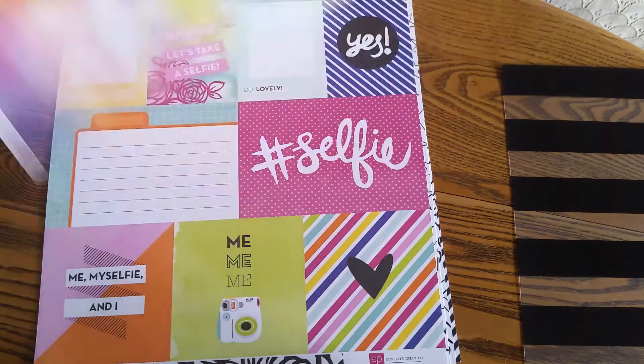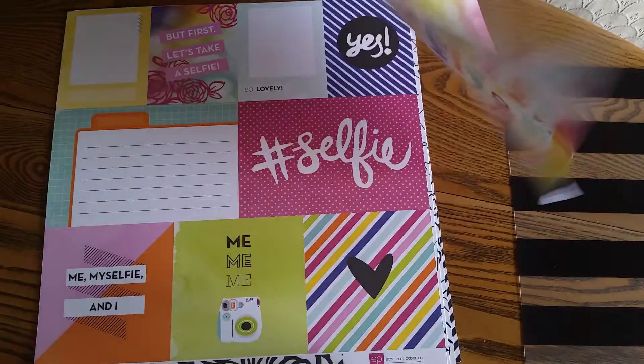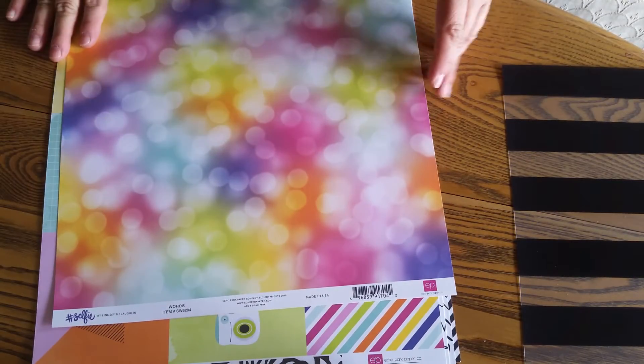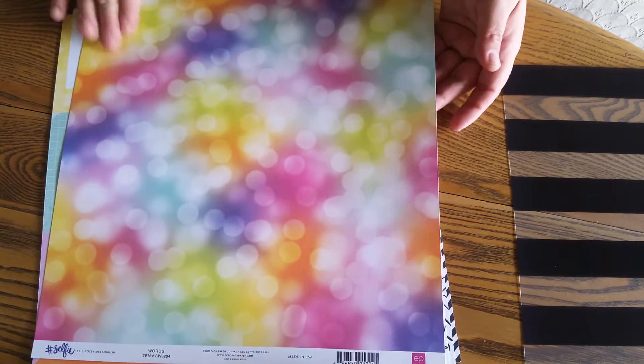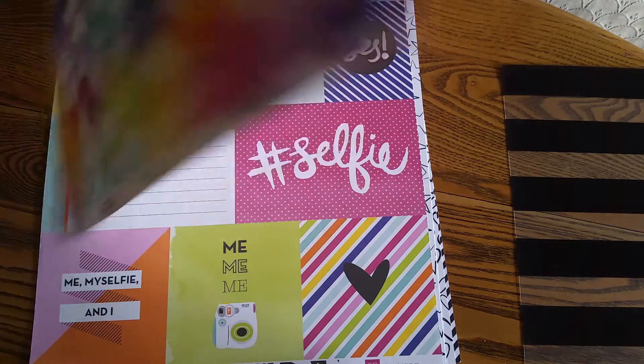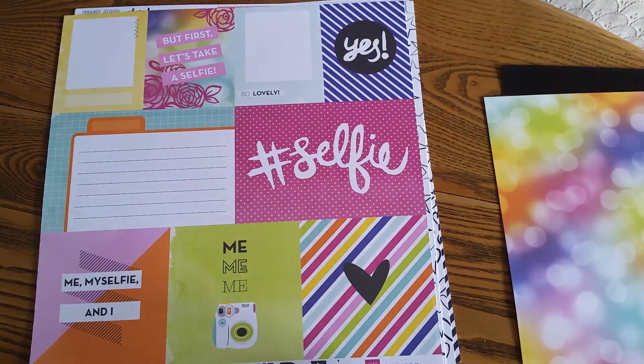It's called Words because it's named after this side. So this must be the B side, but it's from the hashtag Selfie Collection from Echo Park. Seriously, this is the best side. This side is cool — it's really cool and it's lovely, but this bokeh is amazing. It's a rainbow bokeh. How can you not love that?